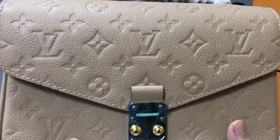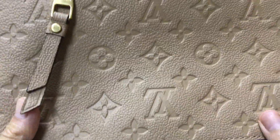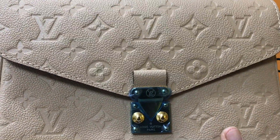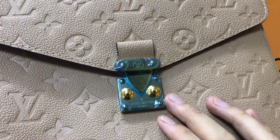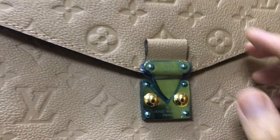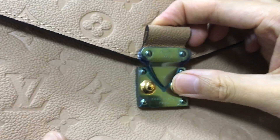The bag uses a monogram embossed leather with the Louis Vuitton embossed logo. In the front you have a buckle — you can see the hardware. The material is golden color, and here you have a small little handle.